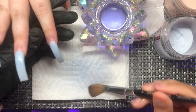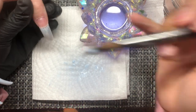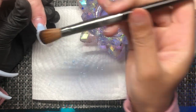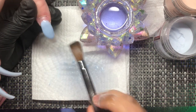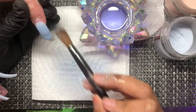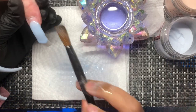I get a lot of girls who will ask at the appointment, 'Do you do straight tips?' And I'll be like, no — but they're still happy and say, 'Wow, these are so cute.' I feel like in reality, as long as you do a good job with nails, it doesn't really matter what type of tips you use. If you do a really good job, clients will come to you.